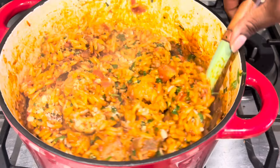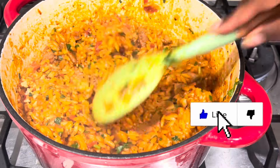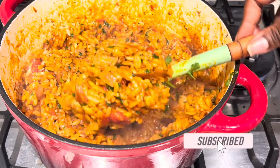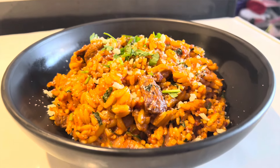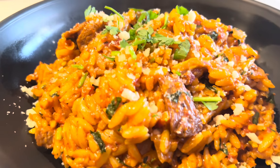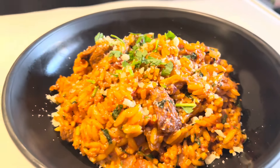If you like this recipe, give me a thumbs up and please subscribe to my channel. Put on your post notifications so that when I put up a new video you will be notified. Thanks so much for watching — just look at that, it's so good! My family loved it, they really really enjoyed it. You have to try it. Please don't forget to share, and may God bless you — bye!